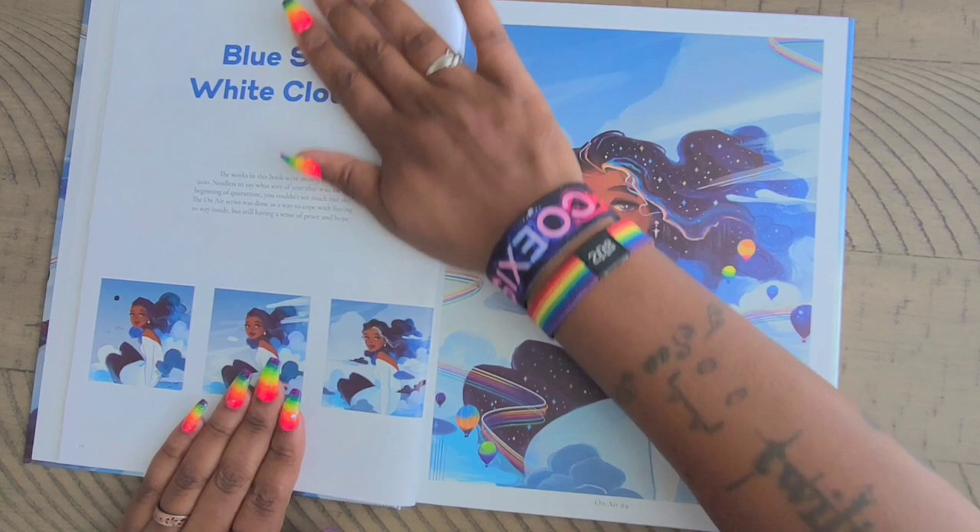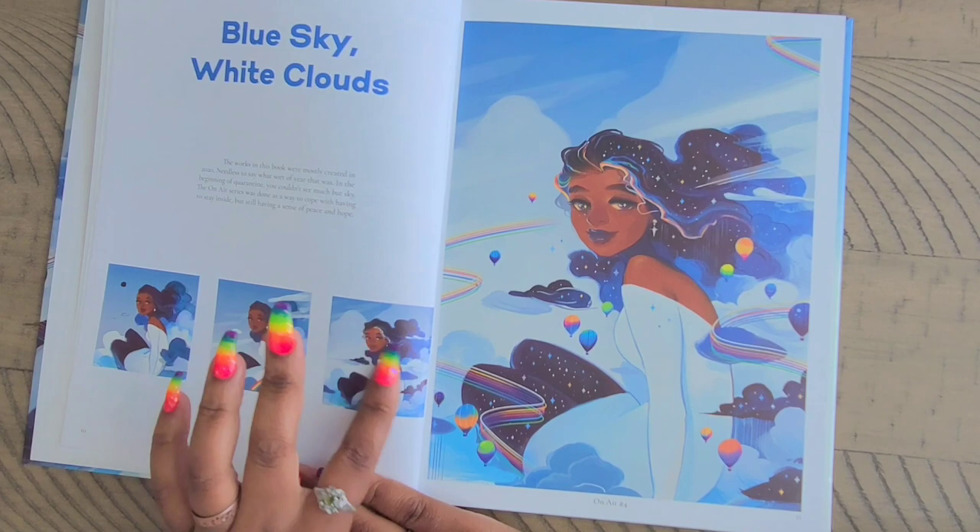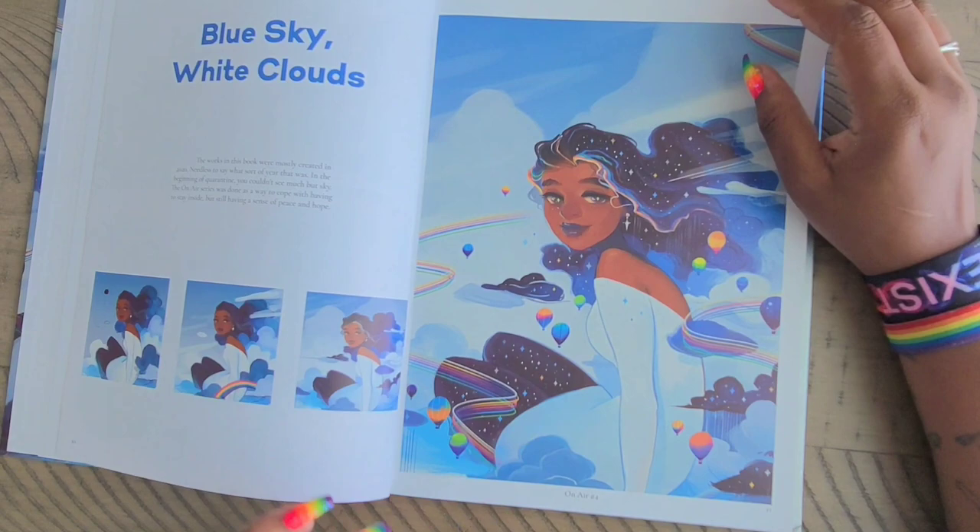Then we have 'Blue Sky White Clouds,' and she shows you her drawing method from start to finish — the girl, then she adds the rainbow and the clouds, then the last little bits and pieces. You see the finished product here on this page with the stars in her hair, her leggings, and you have hot air balloons and streaks of rainbow.